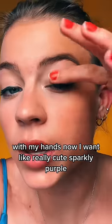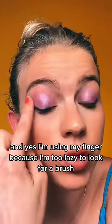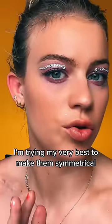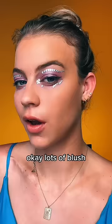I want like really cute sparkly purple, and yes I'm using my finger because I'm too lazy to look for a brush. They be doing a lot of certain things in Euphoria so it doesn't have to be perfect. We gotta have gems — I'm trying my very best to make them symmetrical. Also, this is taking forever.